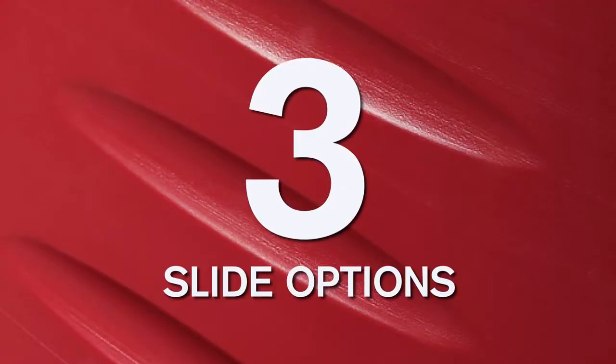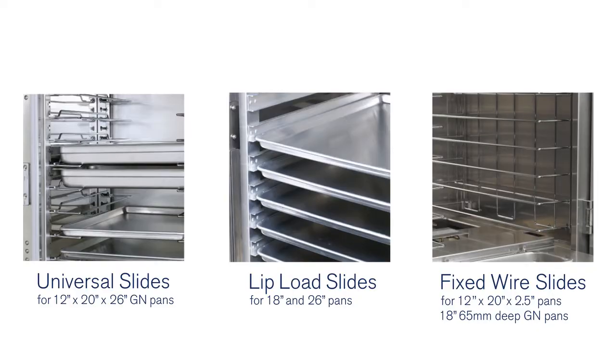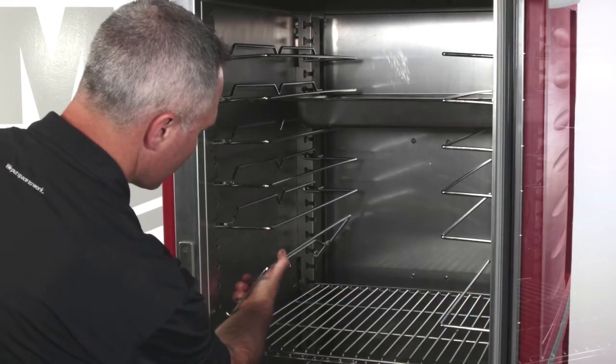Three slide options are available: universal slides, lip load slides, and fixed wire slides, all of which are removable for easy cleaning.